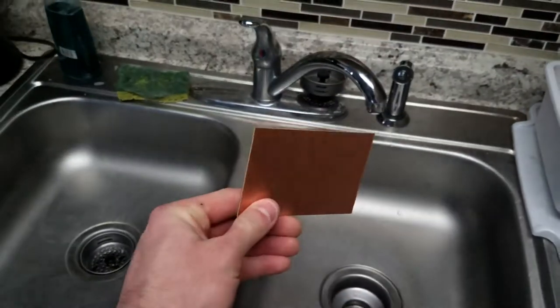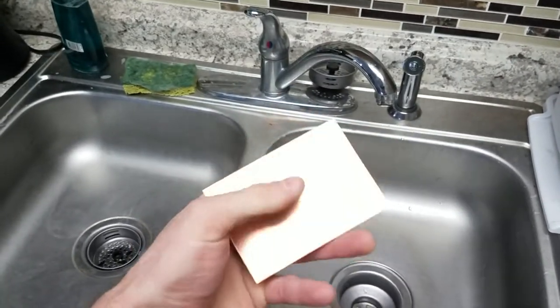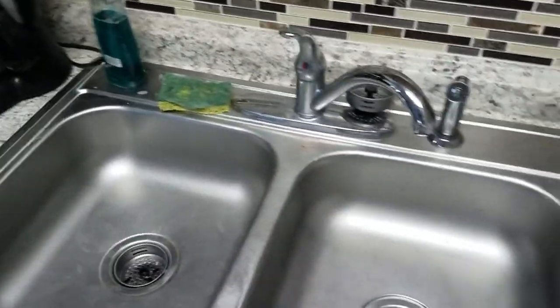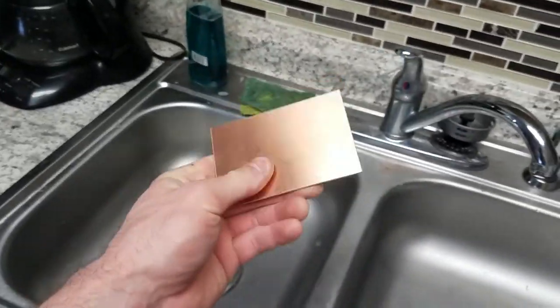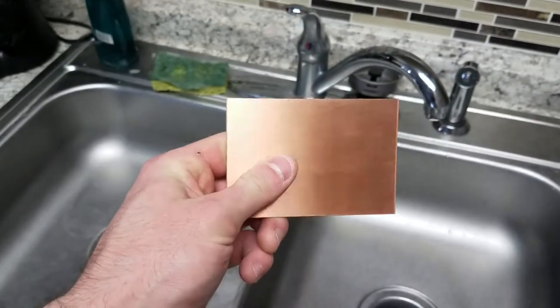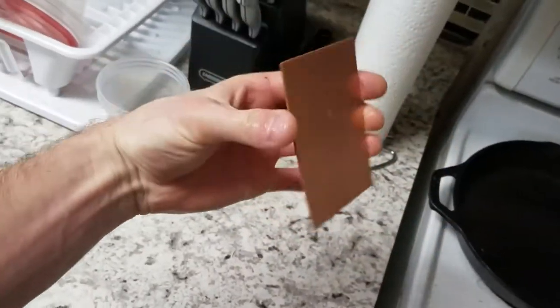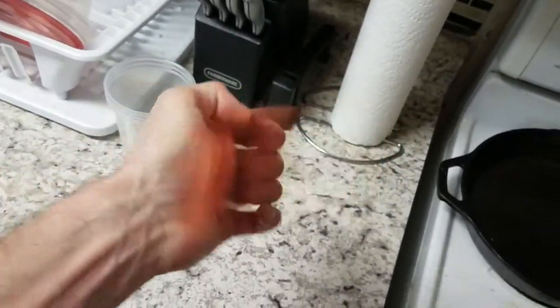The first thing we're going to want to do is actually clean the board. We're going to wash it because we've been touching it with our greasy fingers and it might have been sitting in storage for a while. So we're going to wash it with soap and water and a sponge — real simple. You don't have to be super careful, just don't use anything abrasive because you might scratch off some of the copper coating. Be sure to get it dry as soon as possible because any water sitting on it can rust the copper.